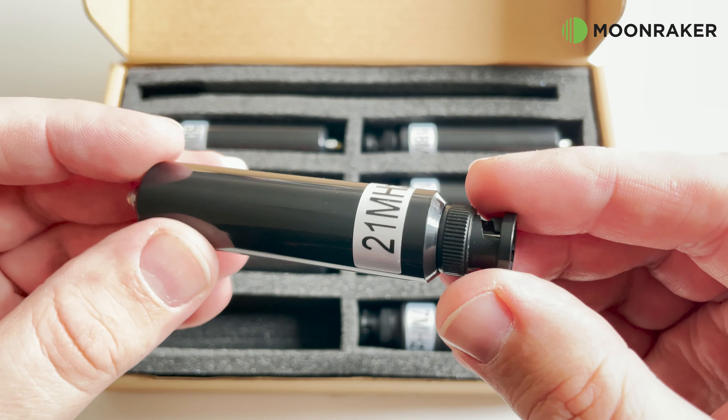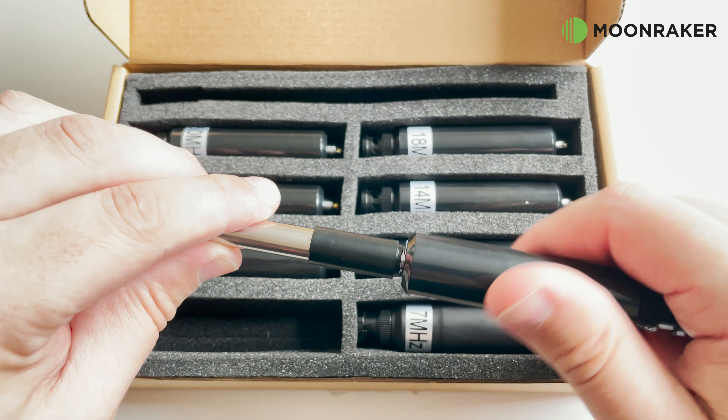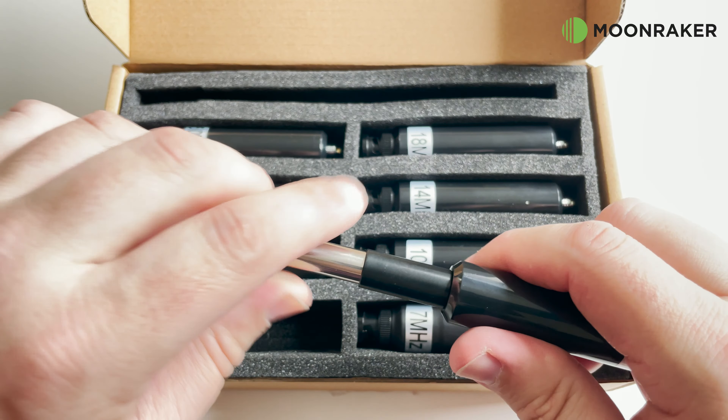The telescopic element can be extended between 18 and 134cm, and the top element easily screws on top of the chosen coil.